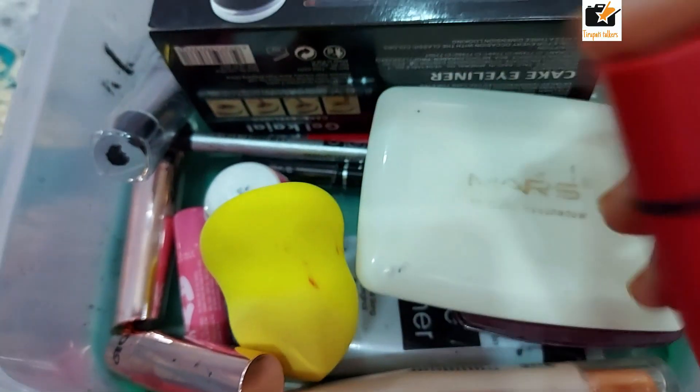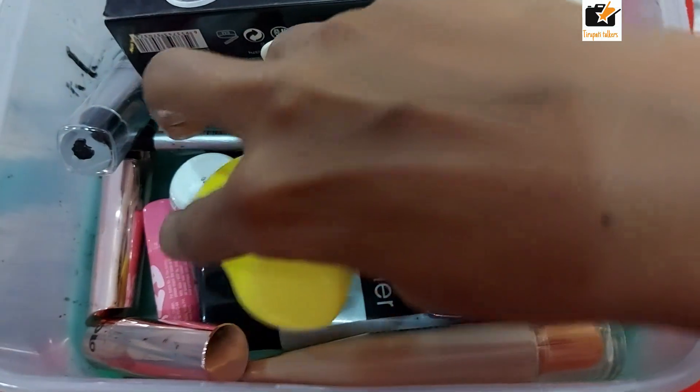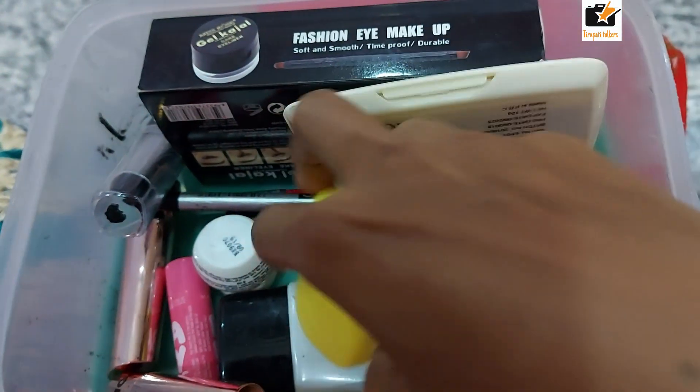When I do makeup, I don't use complicated products — I don't want you to have to use those either. For the basic items, I am going to make everything from what I have. So these are the basic items. Now I am starting with wheat — I am going to do this makeup.